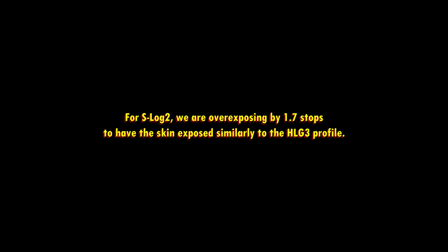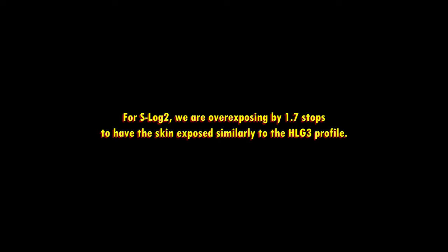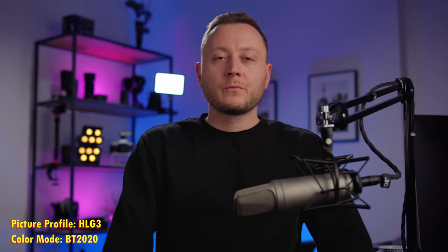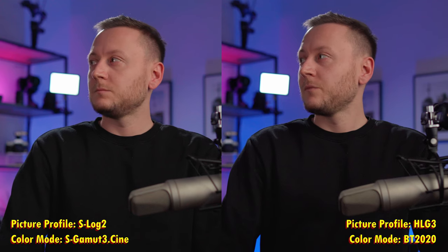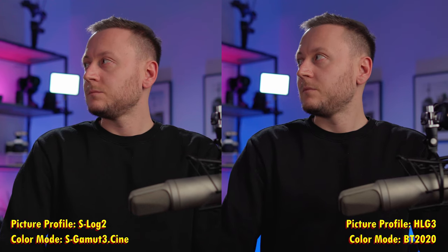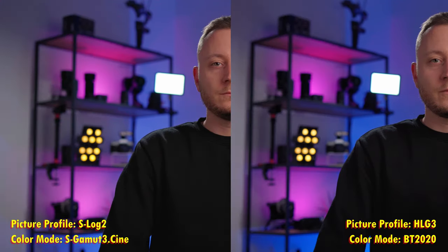Now let's have a look at the S-Log2 profile. This is how the video looks in S-Log2 — the color mode is set to S-Gamut3Cine. I will show you both videos side by side so you can get an idea of how it compares to the HLG picture profile. The minimum ISO of S-Log2 is actually ISO 500, so we had to boost the ISO from 250 to 500. This is a great time to share your thoughts on these picture profiles with me down in the comments below.